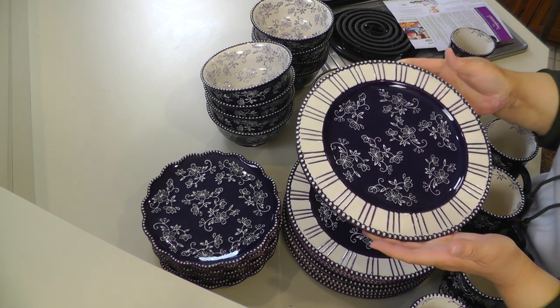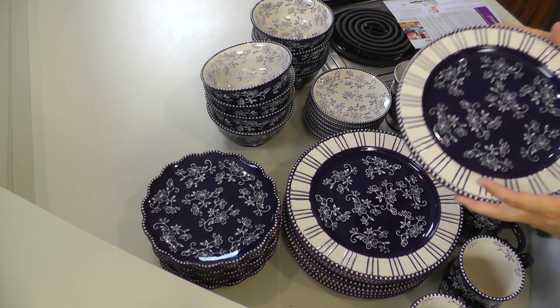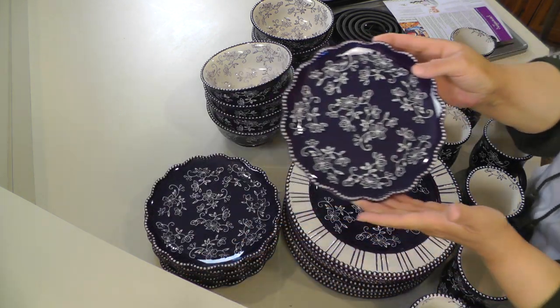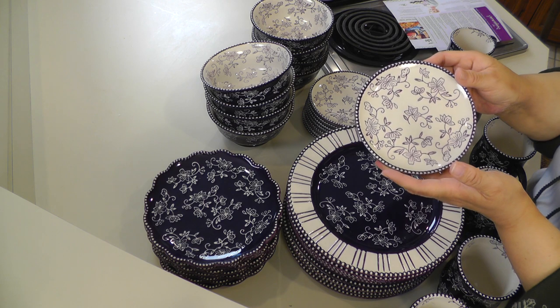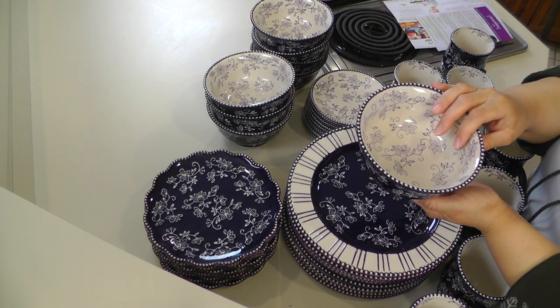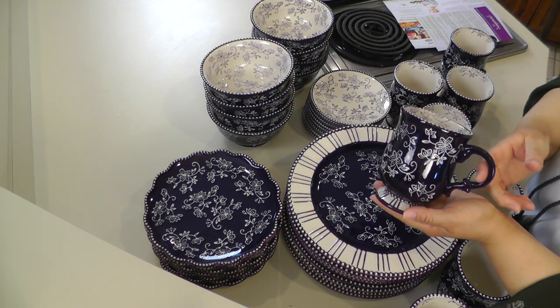Here is the dinner plate in eggplant color. Here are our salad plates. Here is our bread and butter plate — we can also use it as a saucer. Here are our bowls — we have eight of those. And we also have eight of the mugs.